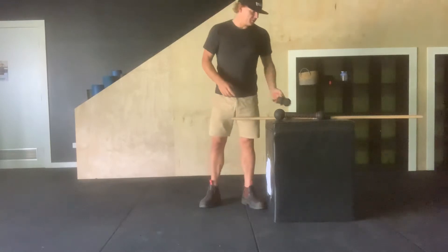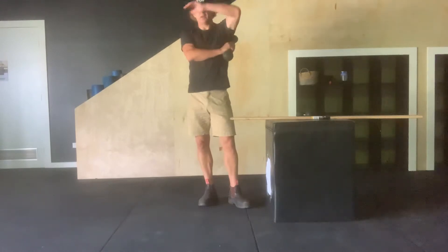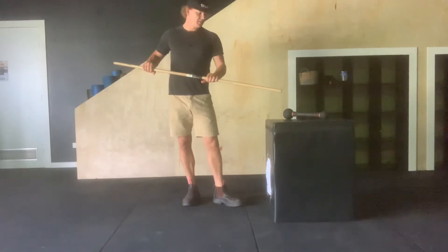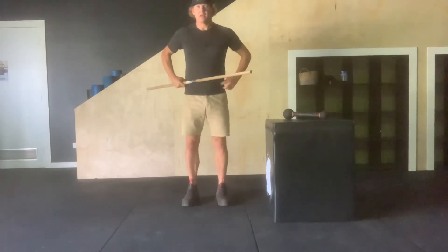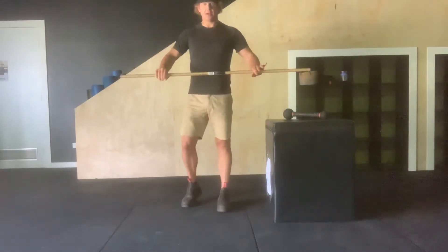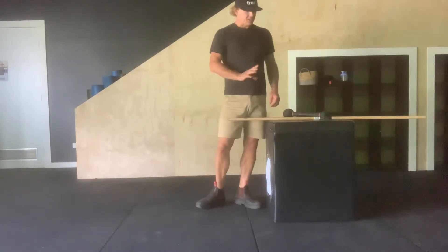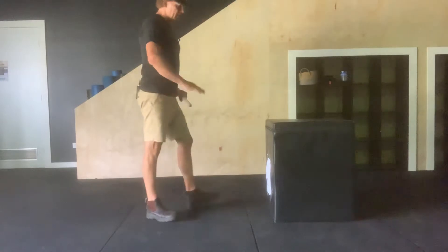We'll do six things: thoracic extension for your posterior cuff, mid trap thoracic spine soft tissue release. We'll also be using the stick for shoulder full flexion range without anterior and posterior pelvic tilting in a kneeling position, and then stick overhead from a deep set lunge position.